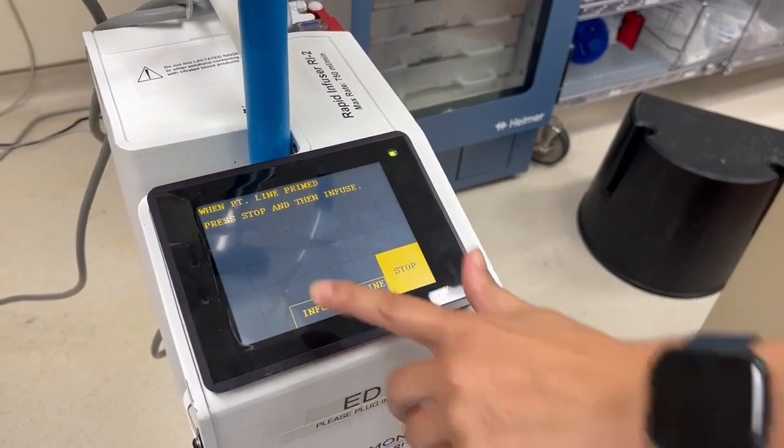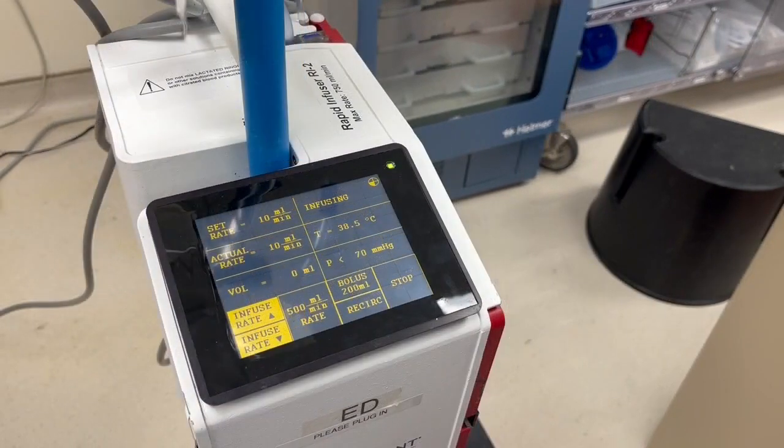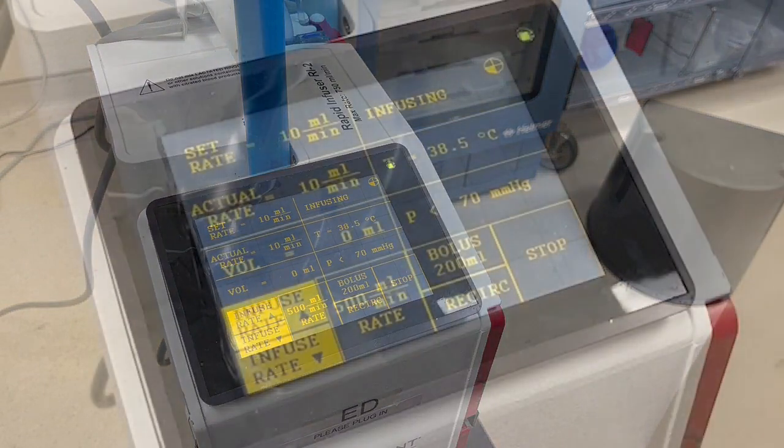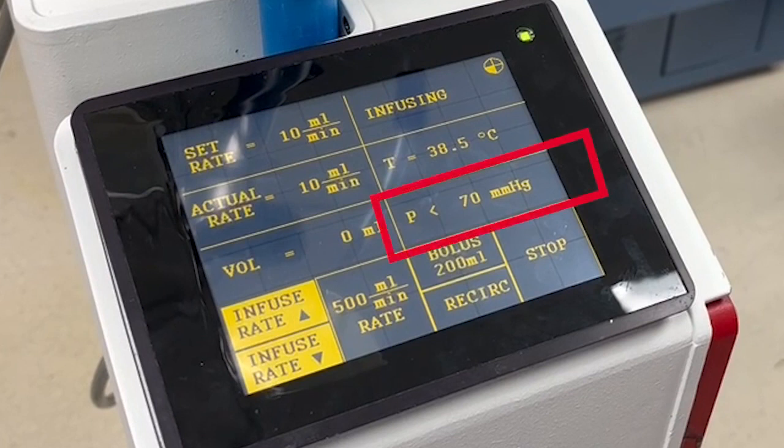After connecting the tubing to the IV catheter in the patient, press Infuse. The infusion will start at 10 mL per minute. The top left boxes on the screen show the set rate and the actual rate. The set rate is how fast you programmed the machine; the actual rate is how fast fluid is actually going in, which is affected by catheter size — the larger the IV, the faster the fluid will flow. The middle right box shows the pressure being used to push fluid in. The Belmont will never allow pressure high enough to blow your IV, so you can use it with any size IV. If you have a small IV, the fluid will go slower, and that's okay.